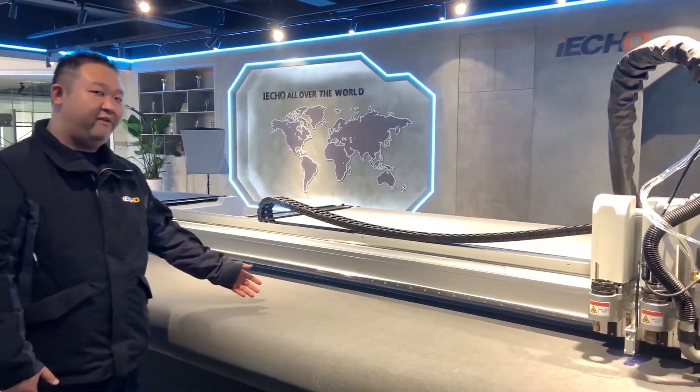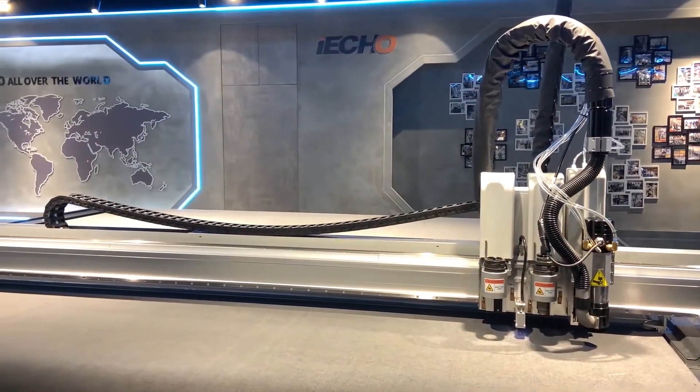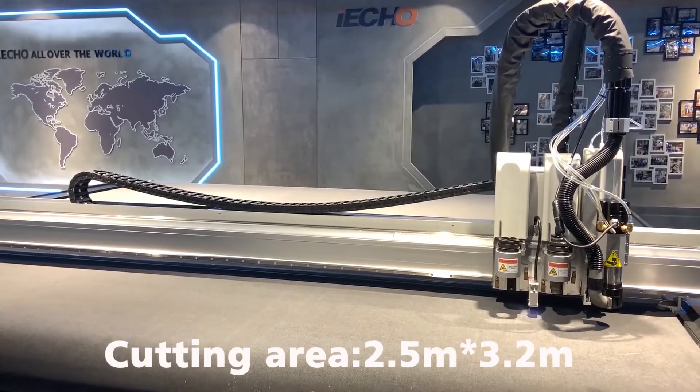This is the TK4S 2532. This means the cutting area is 2.5 meters in length and 3.2 meters in width.